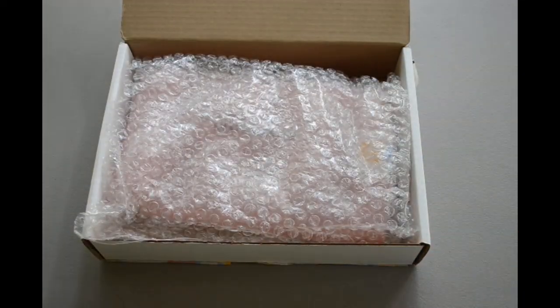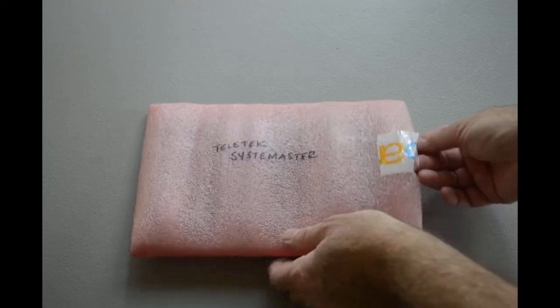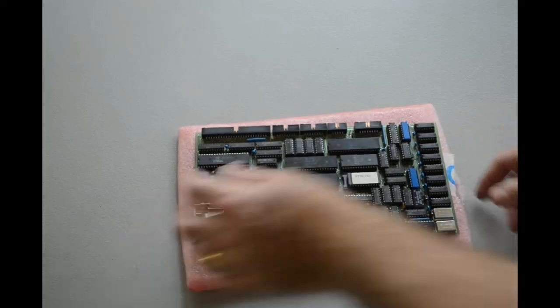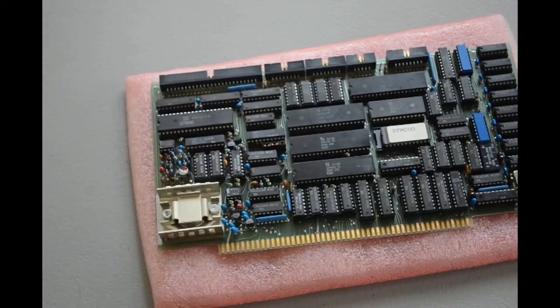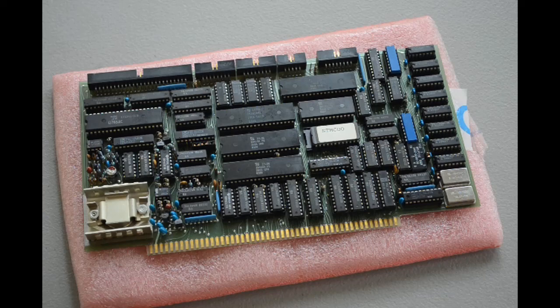It was very well packed by the seller, I have to say. So what we have here is some serious retro computing hardware. This is an S100 single board computer made by Teletech called System Master. I saw this on eBay cruising for retro computing hardware and I just couldn't resist — I had to buy it.